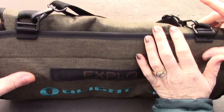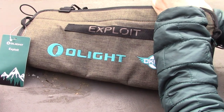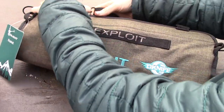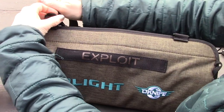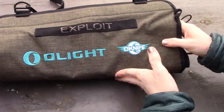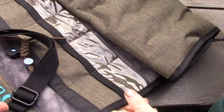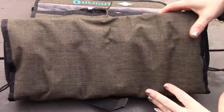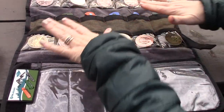The most exciting new item is the Olight Exploit — a knife bag slash flashlight holder. Pretty much everything you can possibly get from Olight you can put in this bag. As soon as we got it in, it was clear it's one of the nicest knife rolls we've ever seen, and we filled it with our Olight knives.